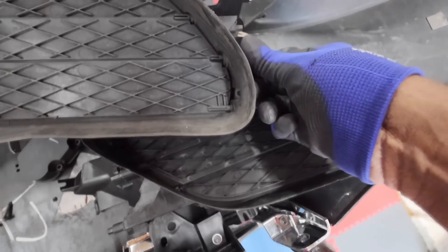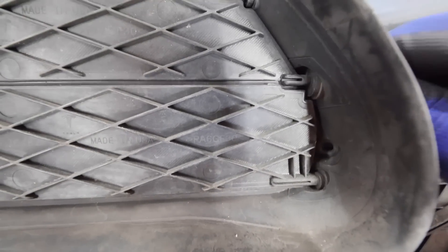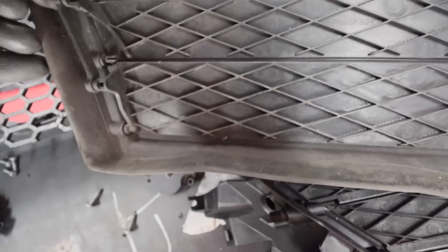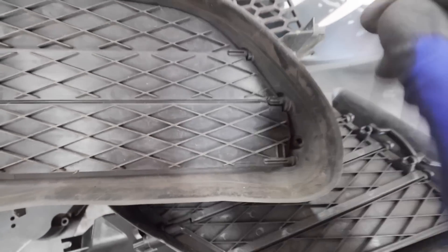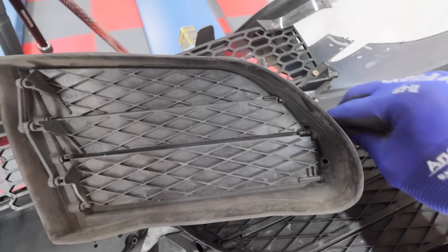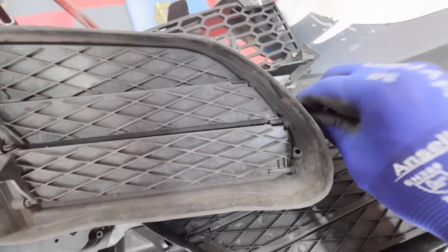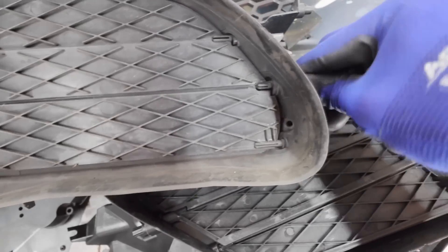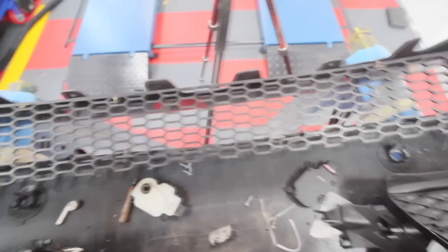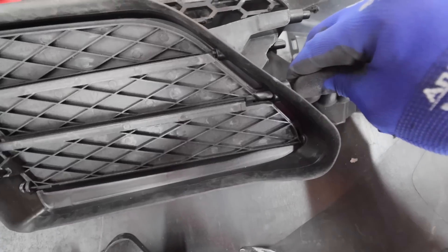We've taken the old vane off and instantly I can see the problem. We've taken the motor off, and if you wind this — it's not moving. Down in the corner there, it's broken. What should happen is it comes out like so, but you can see that corner is broken. This is quite common on these Model S's — they do break. All it takes is a little bit of fatigue. I've seen people try to repair these but you really cannot — they just break again. That's why it wasn't working; the motor was trying to open the vane but it wasn't. This new one turns and opens perfectly.